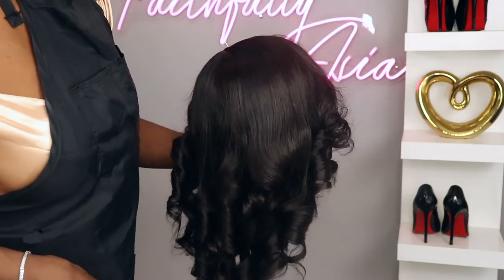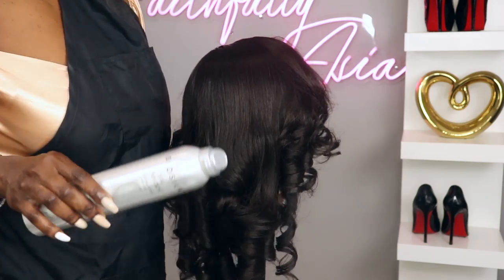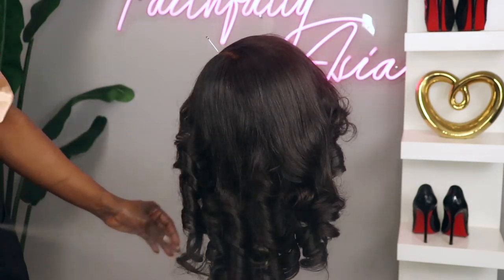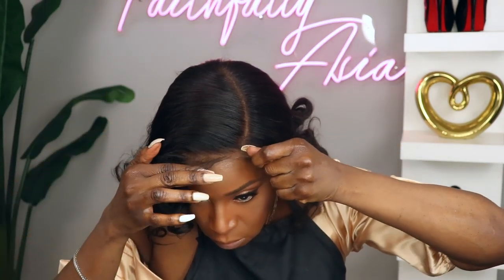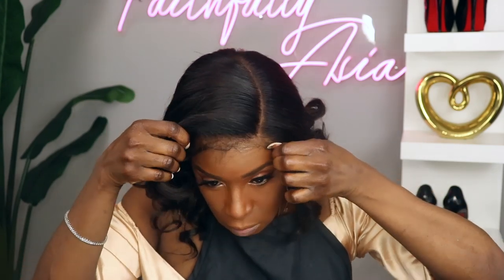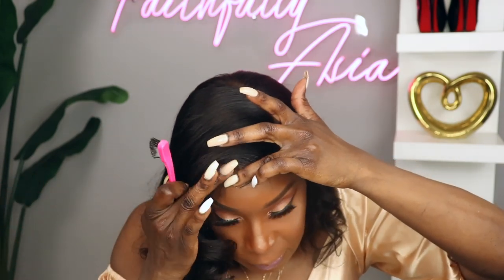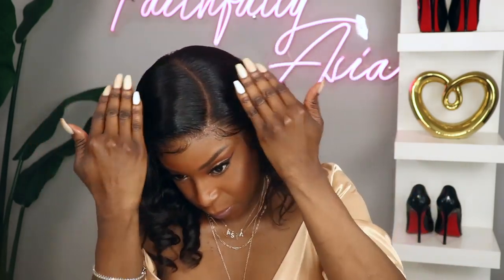Next I decided to wash the unit and just kind of start over because I was over the middle part after a few days. I do prefer the unit after it's been washed. Now I will say that I did get some tangling when I was combing through the unit — nothing major — but I actually didn't get almost any shedding. I decided to curl this unit off my head on the mannequin to make it a lot easier, and I added some gloss to it just to give it a bit of a shine.